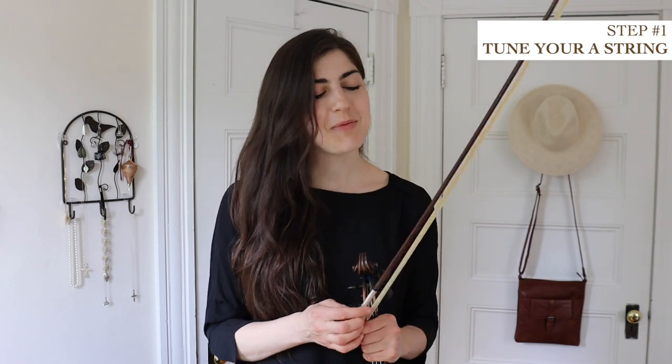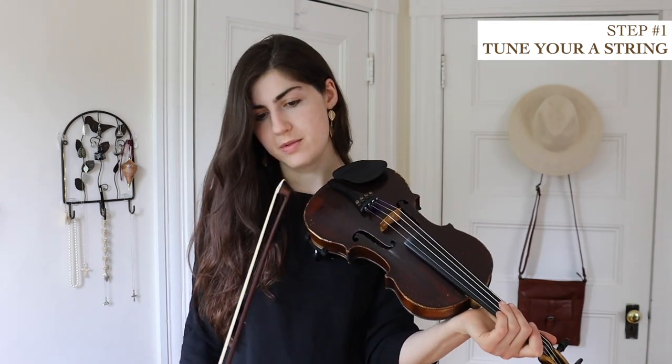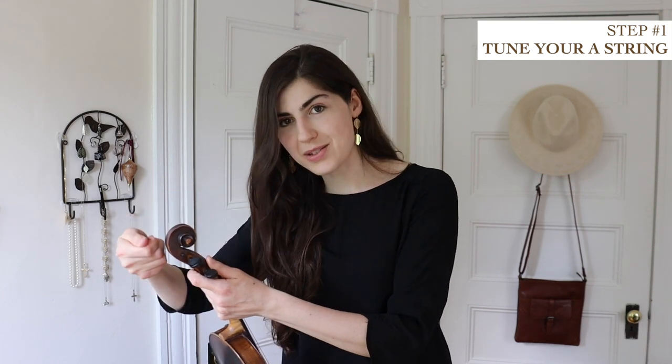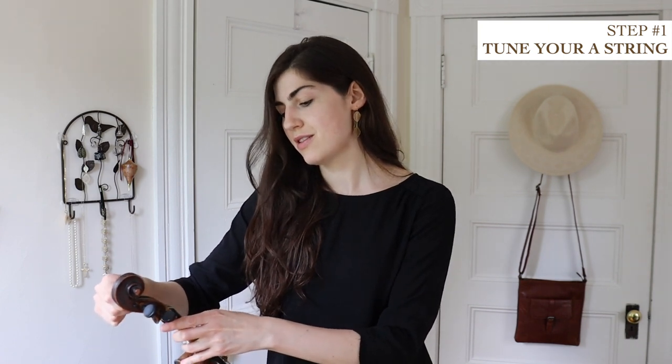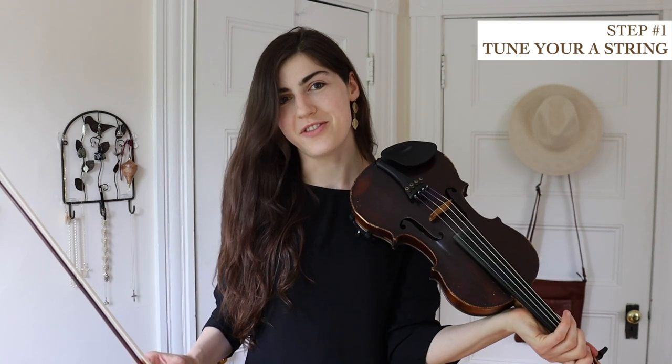Let's say your A string is super out of tune — then you might need to use the pegs. So say this is what your A sounds like. Whoa — I'm sorry, Bo, I just hit it on the table. In that case, get your A tone going and hold the fiddle resting it maybe on your leg. Grab hold of that peg and turn it — tightening it if it's too flat, or loosening it if it's too sharp. This one's way too flat. You can pluck the string while you listen to the tone, and just get it close. Then you can use your fine tuners.